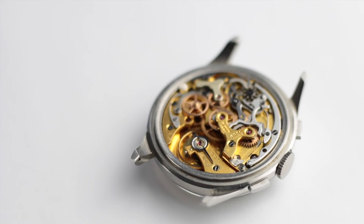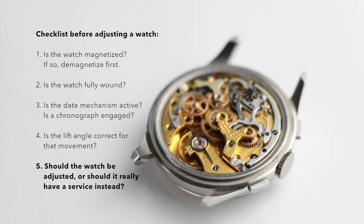If a watch is clean and without flaws, the beat error and the rate should roughly be the same in all positions. Some deviation is acceptable and has to do with friction and different orientations of the movement. Higher deviations between positions indicate that the watch possibly needs a service, and my recommendation is that it doesn't make sense to regulate a watch that really should see a service.